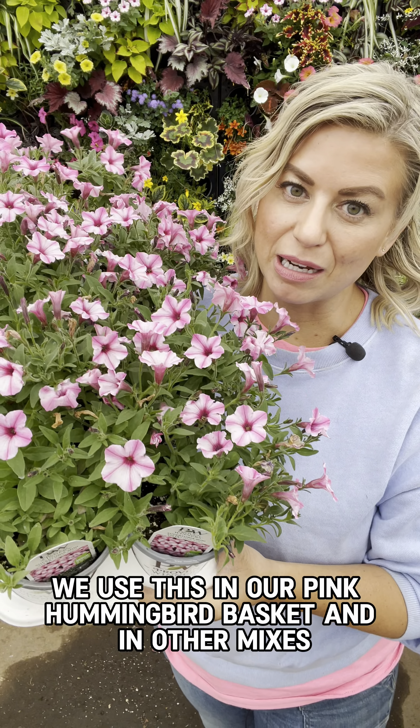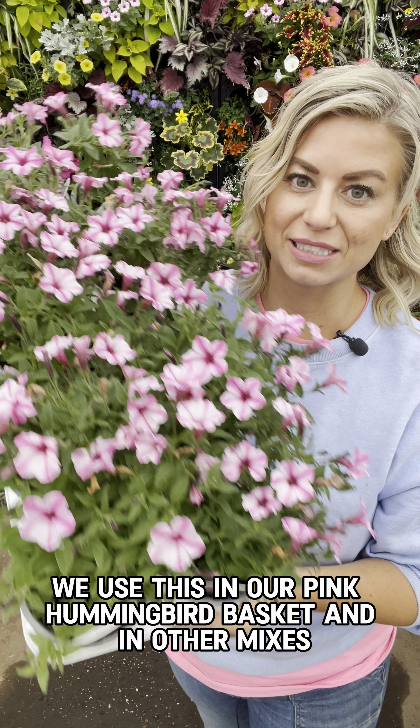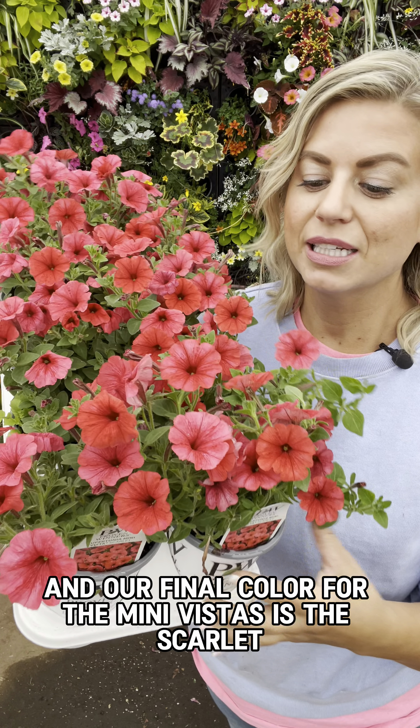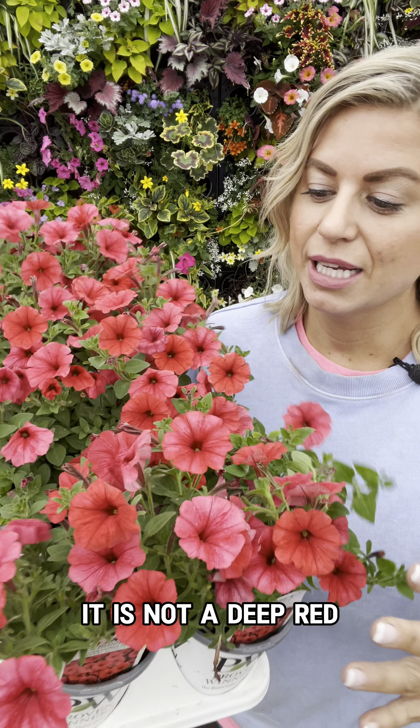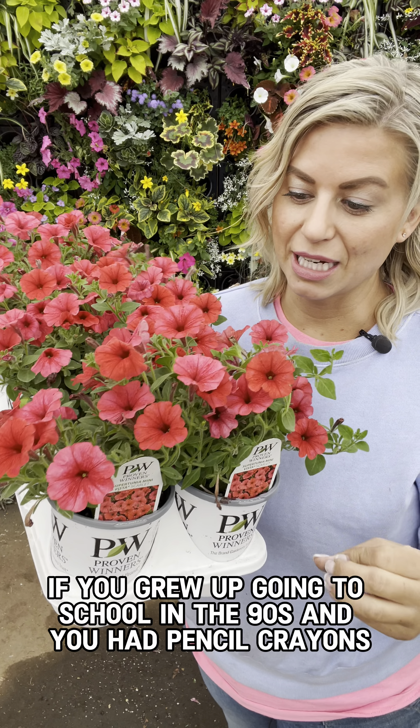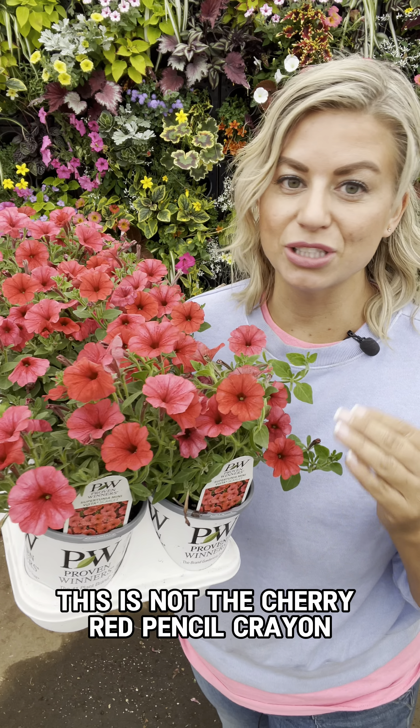If you're going to use the Supertunia Vistas — which would be the Bubble Gum, Fuchsia, Paradise Silverberry, Jazzberry — those will get too large for our mixed vines and our grasses and they would overtake them partway through the summer. So the Mini Vistas are your better choice for mixed pots.